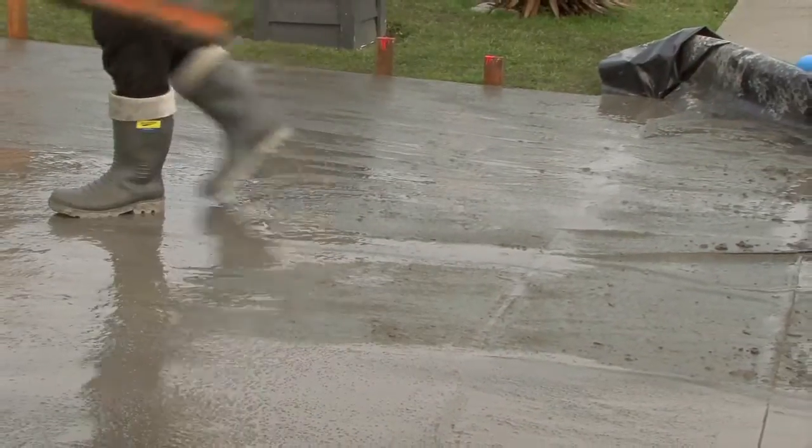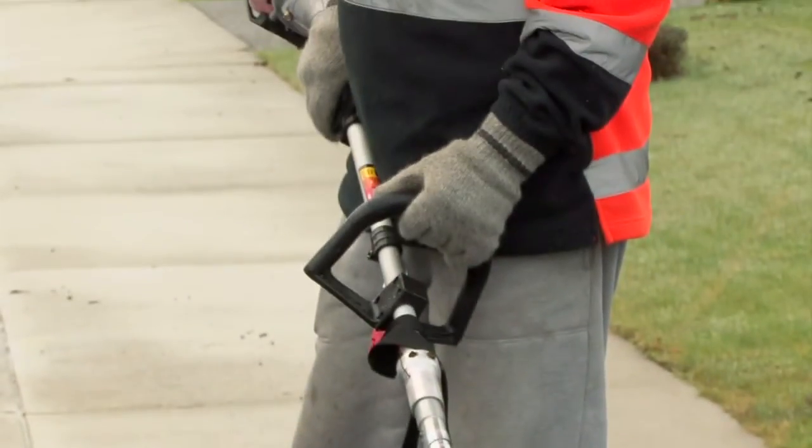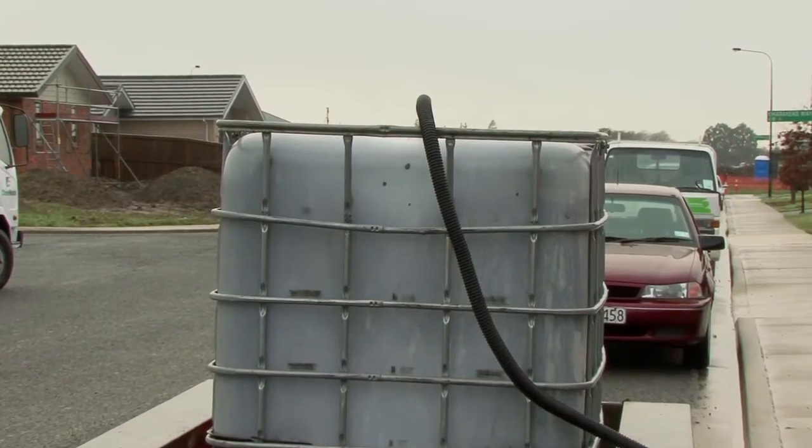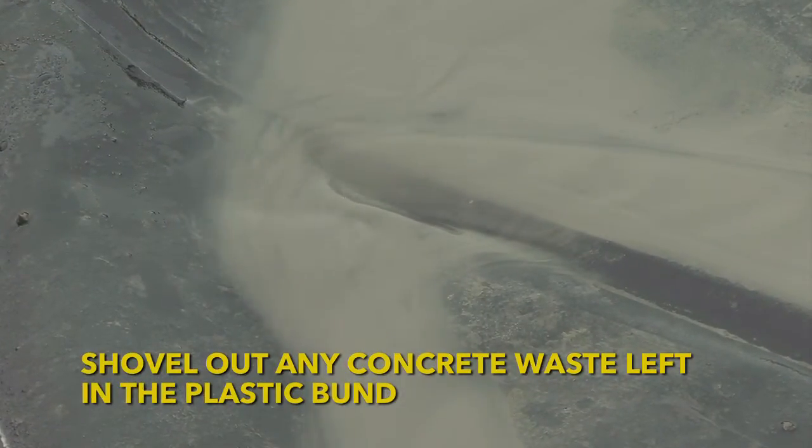The contractors now begin exposing the aggregate driveway by washing off the top couple of millimetres and as much of the water as possible is directed into the bund. As wash water enters the bunded area the pump is switched on and the wash water is pumped into the IBC leaving the sediment behind. Once the last of the wash water has been removed any remaining sediment is shoveled into a separate container.